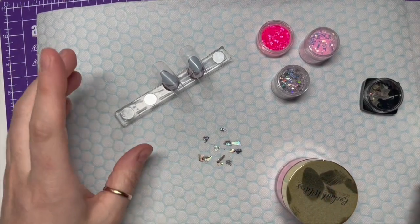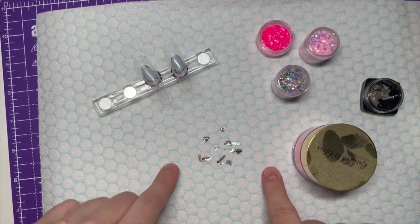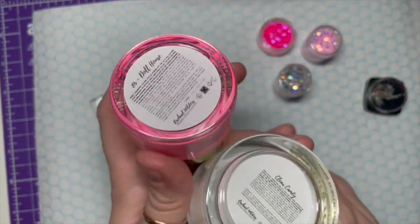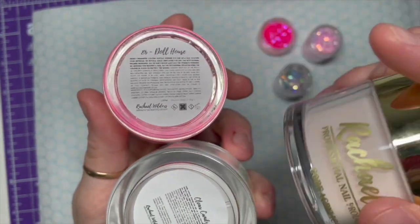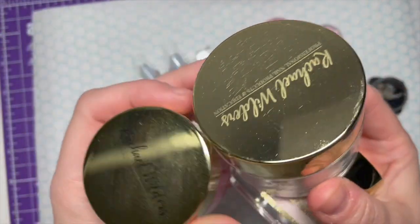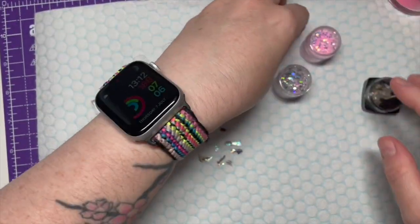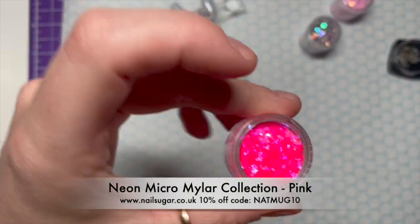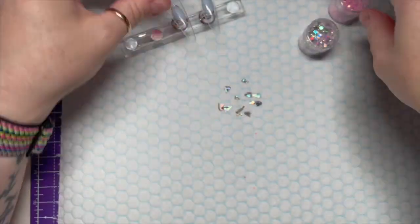Hi everyone, welcome back to a new video. Today I'm going to be using abalone shell or mother of pearl, acrylic in three colors - dollhouse, truffle, and clear candy, all from Rachel Wilders. I also have glitter from the neon mylar micro mylar collection from Nail Sugar - I'm using the pink one, which comes as a set with four other colors.